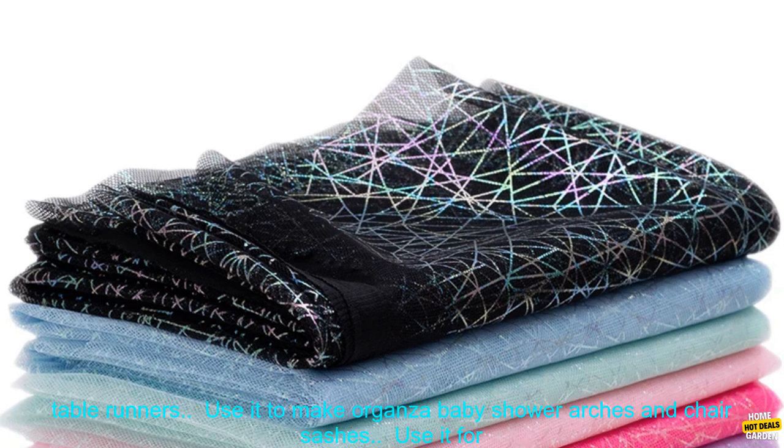Perfect for wedding party decoration, organza baby shower, DIY arches, chair sashes, and other crafting projects. Use this fabric to create beautiful wedding decorations such as arches, backdrops, and table runners. Use it to make organza baby shower arches and chair sashes, or for other crafting projects such as making jewelry, bows, and hair accessories.